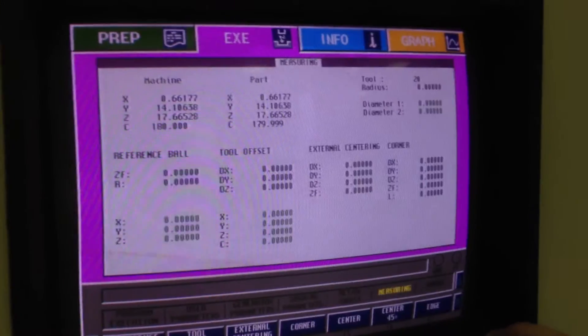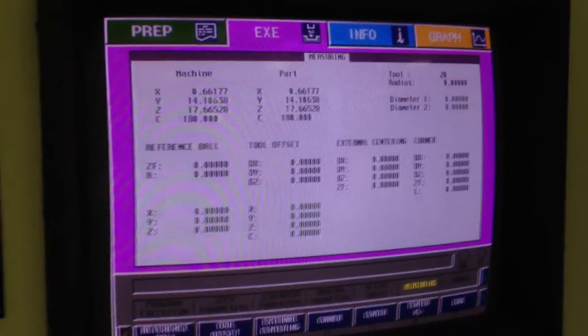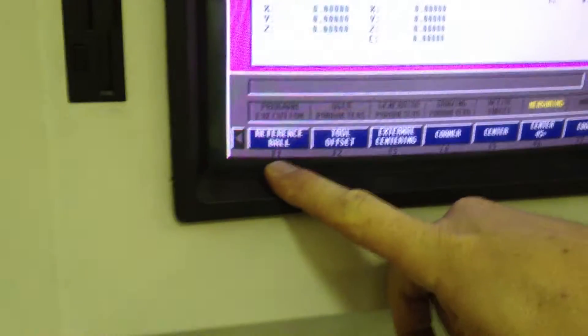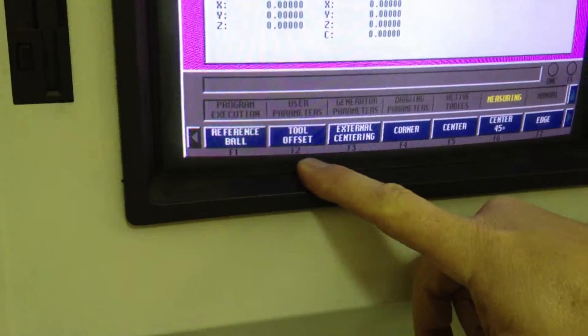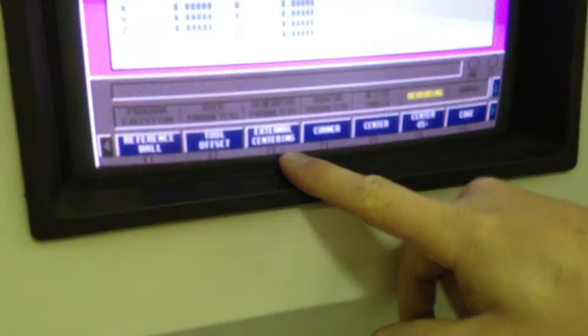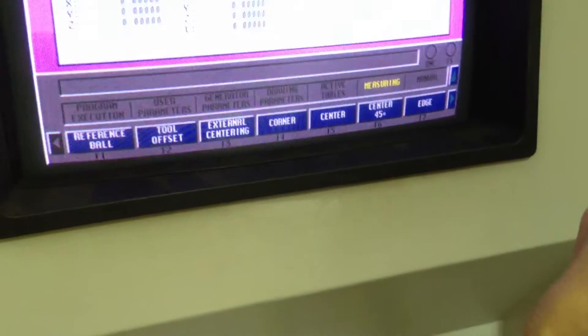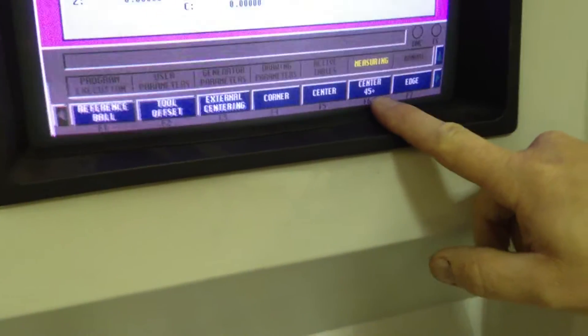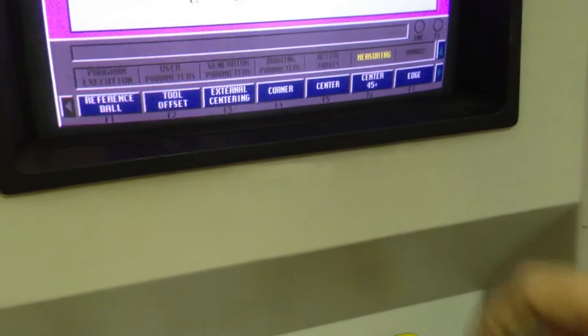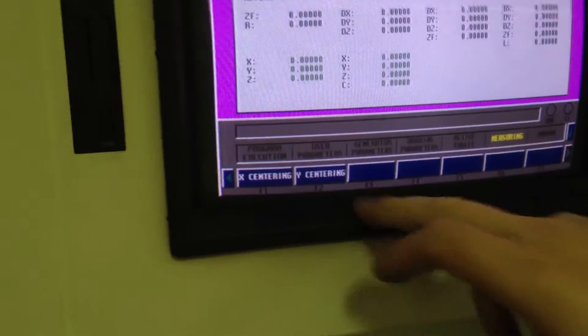These are your measuring parameters — if you had a reference ball in there, a tool offset, these are all the different cycles you can run. You can measure a reference ball, a tool offset, you can measure the outside of something, the corner of a part, the center by dropping inside and moving X and Y, a 45-degree inside a part, an edge, or center on just one axis — X or Y.